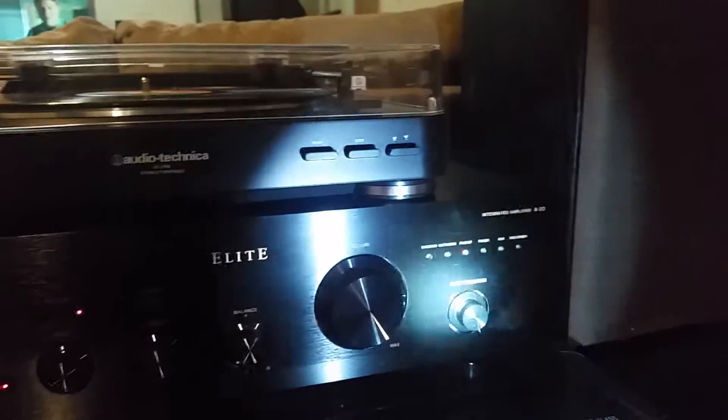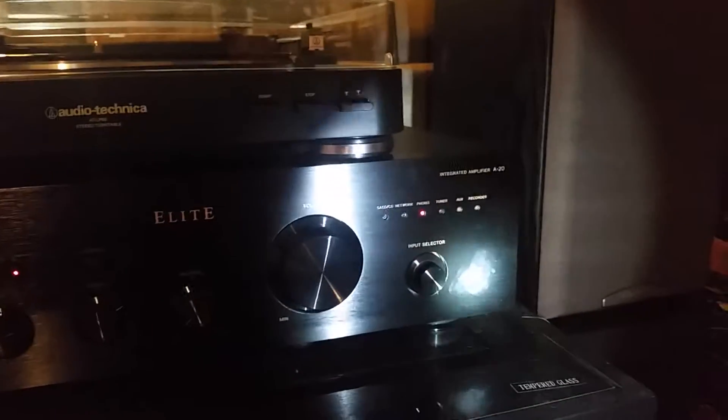As a digital amplifier, it's completely useless — it's got no digital inputs whatsoever. Although I'm not an idiot, I knew that when I bought it, so I'm not using it as a digital amp; I'm using it as an analog amp.